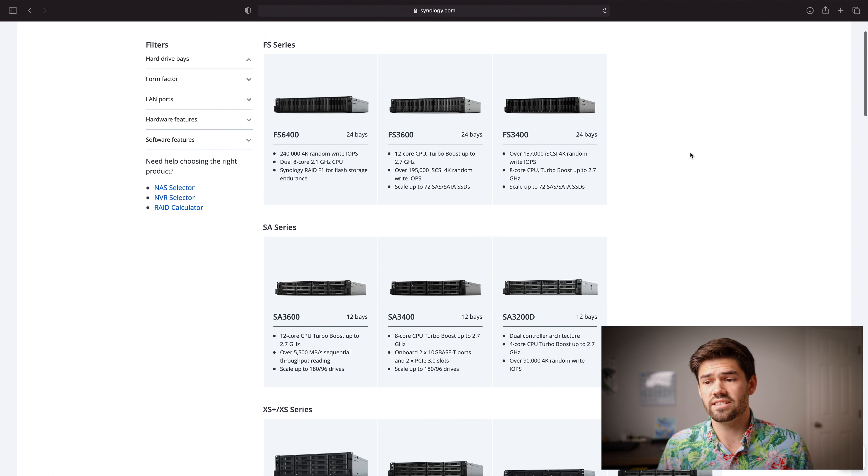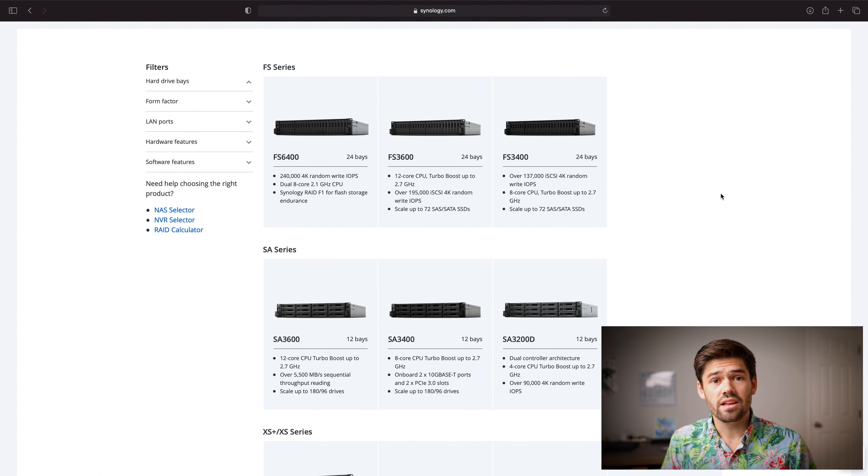Similarly, the SA series stands for SAS series. These are incredibly expandable because they support daisy-chaining a bunch of different expansion units — up to 180 drives in some cases. This is once again just for ultra-enterprise users who need SAS drives and a massive storage backend. These are rack-mounted, meaning you need special hardware to house them, otherwise they'll be incredibly loud and run hot. These are really for very enterprise users.